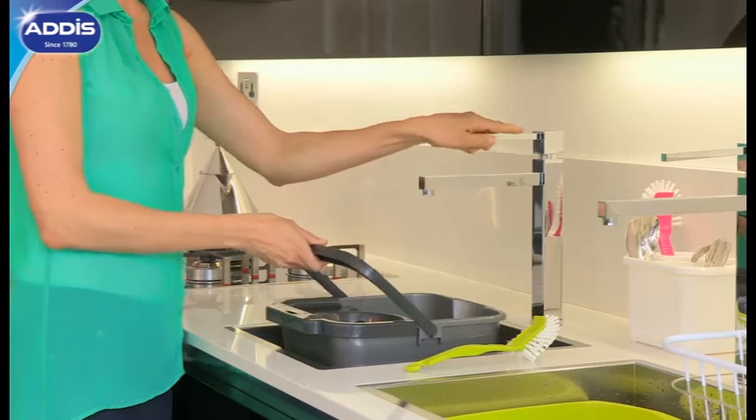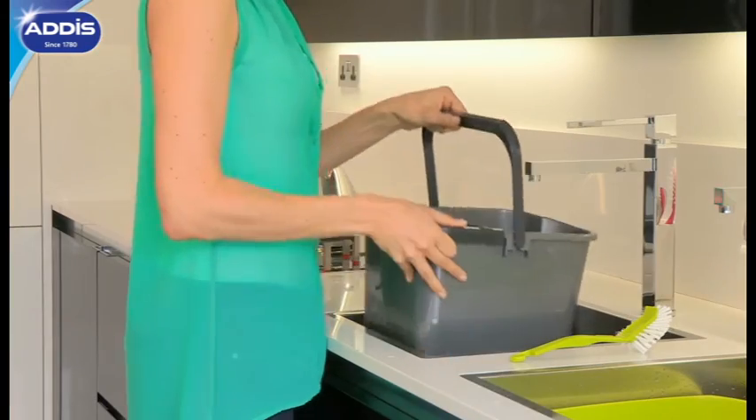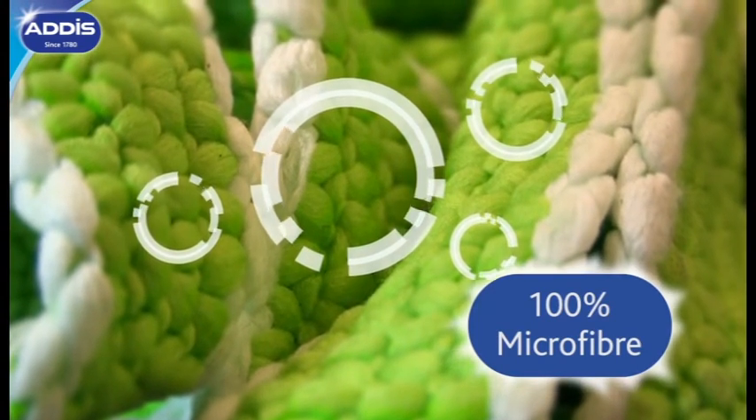To start, fill your mop pail and wringer with warm water — it only uses water. The 100% microfibre strands tackle even the toughest stains and spills, eliminating the need for chemicals.